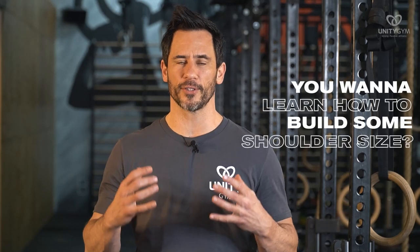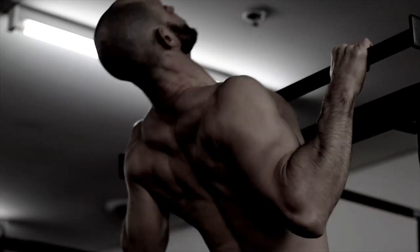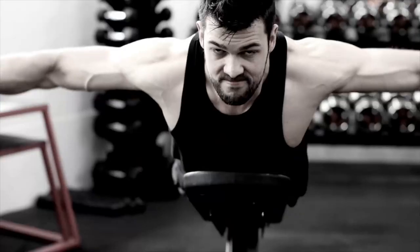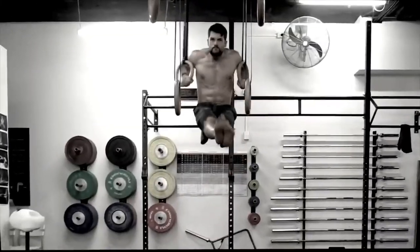So you want to learn how to build some serious strength and size in your shoulders. In this video I'm going to talk you through the basics that you must get right when training your shoulders to ensure that you avoid injury, build some good strength and muscle hypertrophy. We are the gym that teaches people how to move instead of just exercise, because we believe that health is about performance, not just body image.